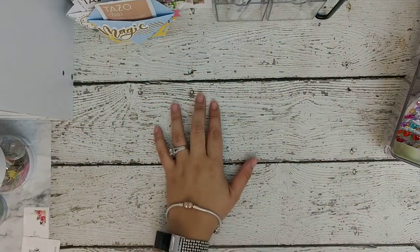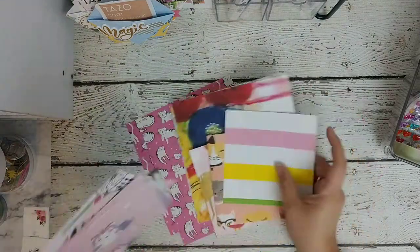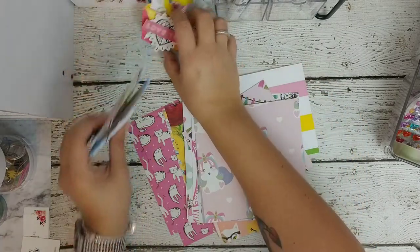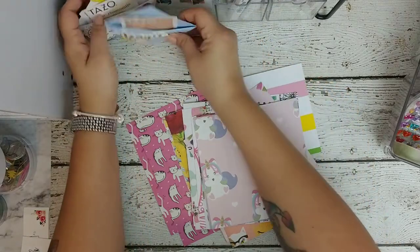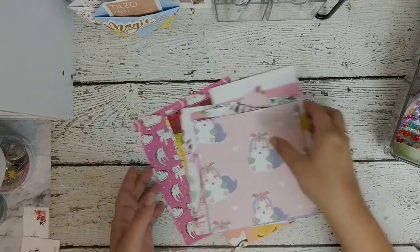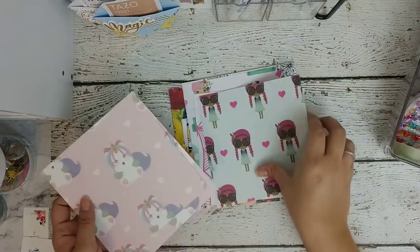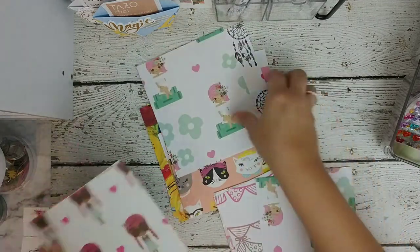I started by cutting the paper — these are the scraps that I had. Preferably use double-sided paper so you don't have to decorate the inside as much. This is just a regular one that I embellished with stickers, but it's easier if you have 12 by 12 double-sided paper. Cut it — this bigger one is six by six. As long as it's an even square, it doesn't matter what size; you can go bigger or smaller.